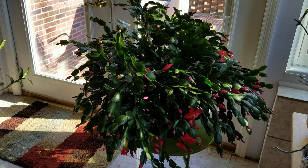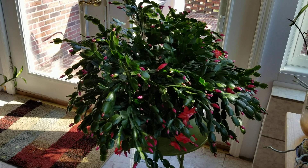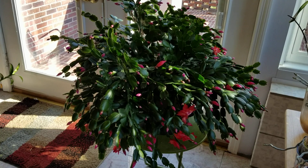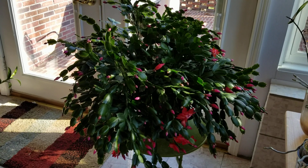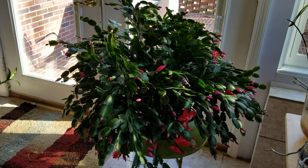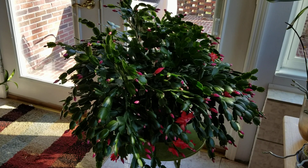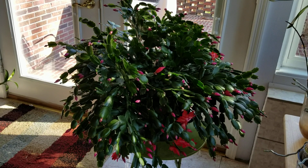And of course the one that takes me the longest to trim back is this huge red Thanksgiving cactus. I take my time and keep turning the plant around and looking at it from different angles — it's almost like cutting hair. You just want to make sure you keep it even and that there are no really long segments that are going to fall off. If you let them grow too large you'll notice they turn woody and heavy, and that will cause them to fall off the plant.